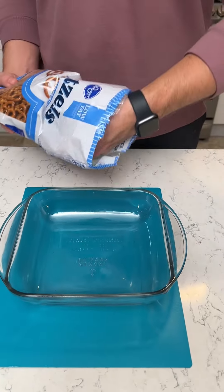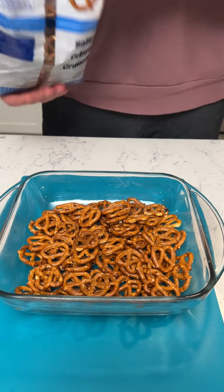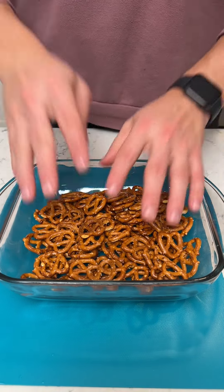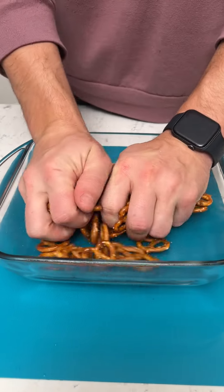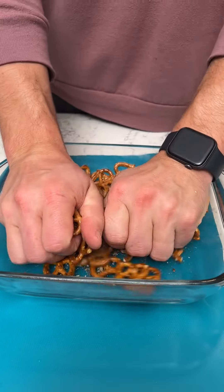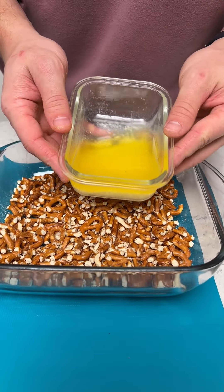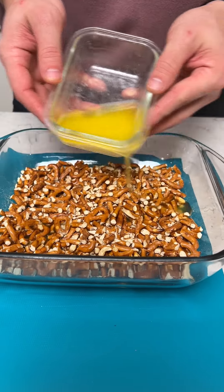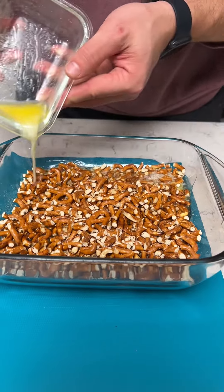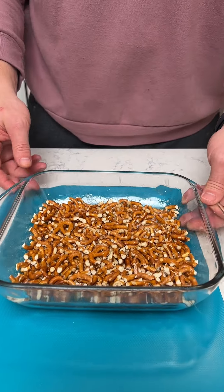We've got the mini twist pretzels and a 9-by-9 pan. I'm going to do about half of this bag — this is a 15-ounce bag, so I'm going to do about eight ounces. I'm just going to crush up these pretzels really good, grab a stick of butter, and drizzle that on in there. Now I'm going to set this aside really fast.